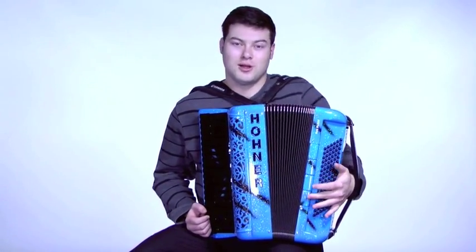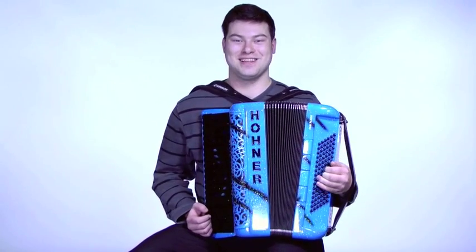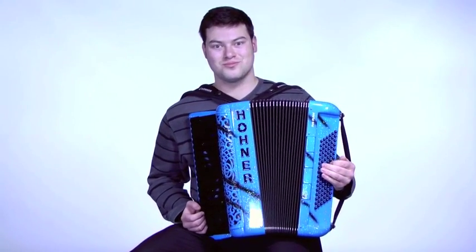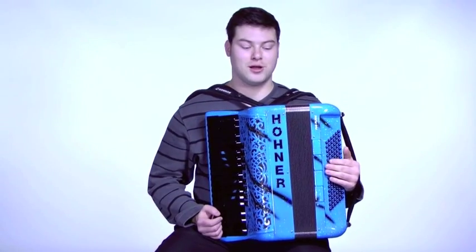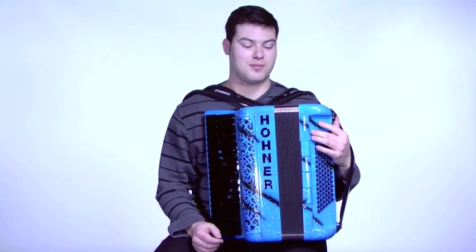Oh wait, I already did the third one. Okay, the last one, sorry. And then we have all of the registers on the Nerf Fun Flash. And as you can see, the bellows are very tight — I'm pulling on them right now and they hardly move at all. Very tight bellows.